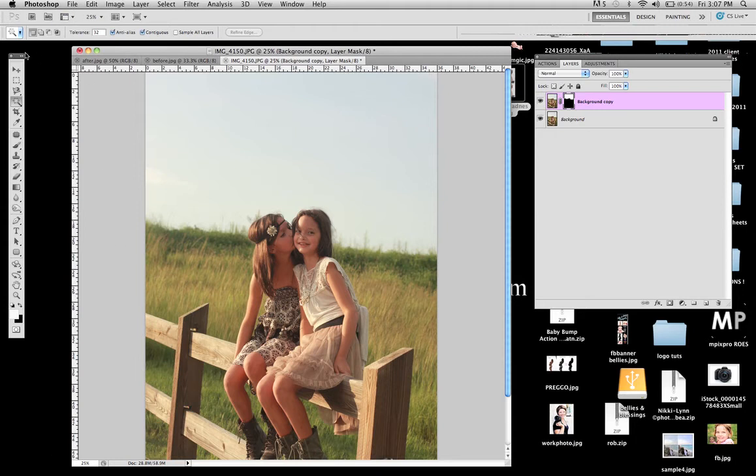Instantly what this has done for us is it's given us a mask where the white area on top is going to be the area we're going to be working with — white reveals and black conceals. So the black area, where we don't want any of the color from the sky that we're going to be adding, is going to be blacked out. The next step is to come over in your toolbox and pick your gradient fill, which is about halfway down underneath the eraser tool. If you don't see it, it's probably hidden behind the paint bucket tool, so just right-click it and choose gradient fill. Come back to your layers palette and make sure your background layer is selected, not the masking layer.